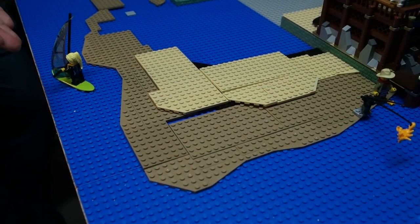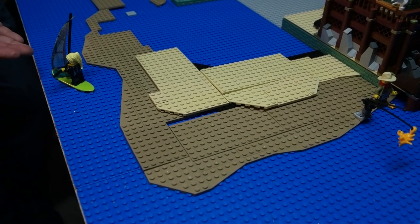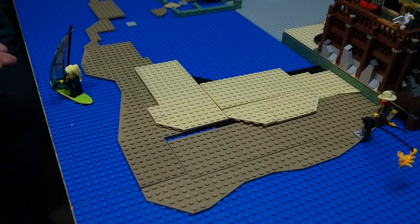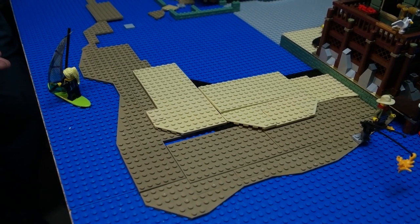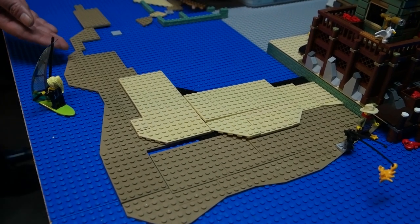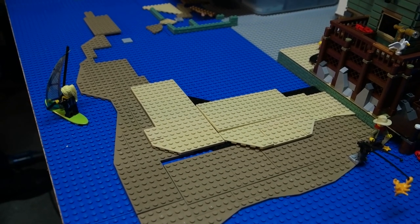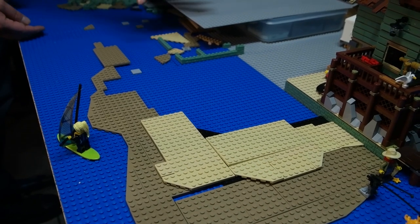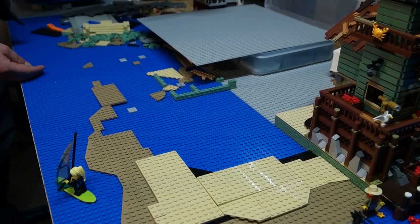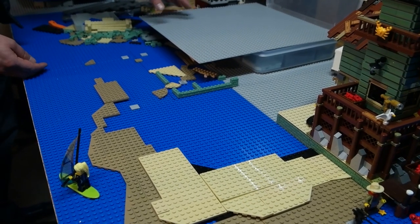Here you can see the shoreline. We do have a windsurfer already taking advantage of the beach, even though it is still under construction. Lego people cannot wait — they're out there enjoying the town and seeing what they like about it. So you can see I'm going to expand the beach a little bit further down, possibly to here, maybe a little bit further. And then add some shops and a small village back in this area, which is also under construction.